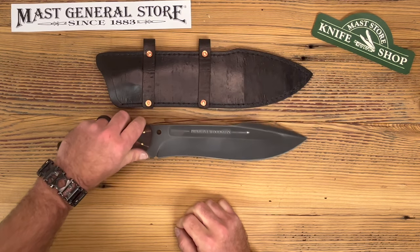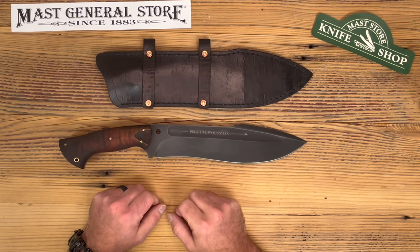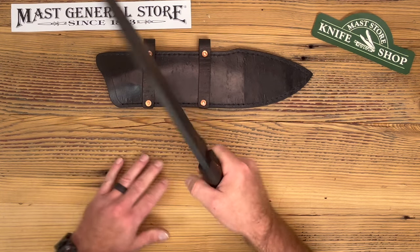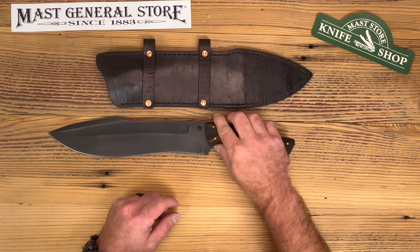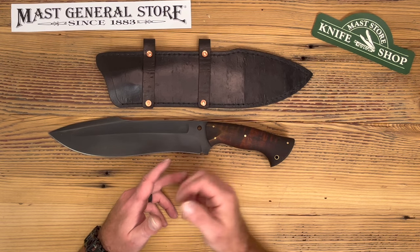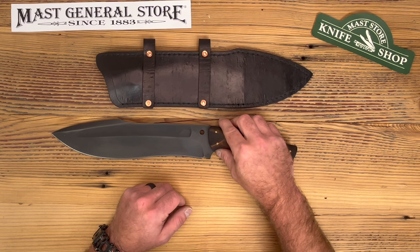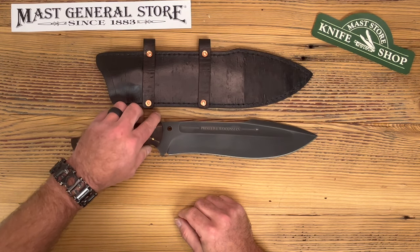He does a gun-blue finish which helps protect the steel from rusting and adds a nice black patina alongside that pretty maple handle and brass pins. If you like this, make sure you subscribe, hit the like button, leave comments, and hit the link in our description. You can order this online or call the knife shop and we'll ship it to you — they retail for $575, and it's made about 20 minutes from here, 100% local.